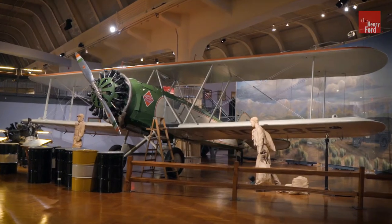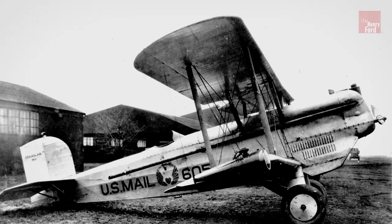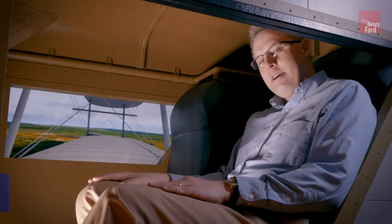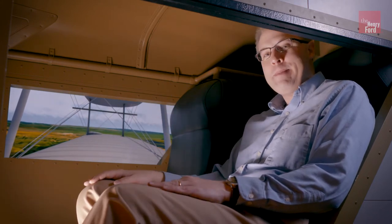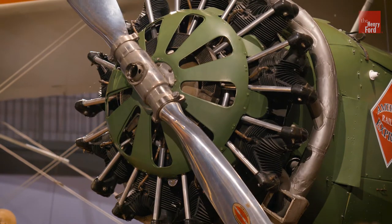Boeing designed the Model 40 in 1925, hoping to win a valuable airmail contract. But the post office went with rival Douglas Aircraft Company instead. Undiscouraged, Boeing reworked the Model 40, adding space for two passengers in an enclosed cabin, and replacing the water-cooled Liberty V12 engine with an air-cooled Pratt & Whitney radial.